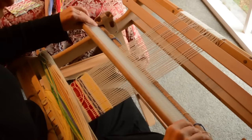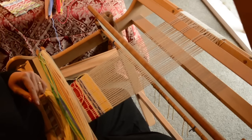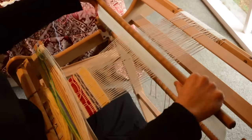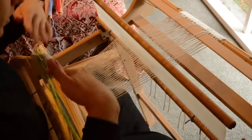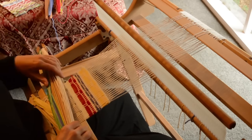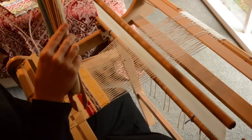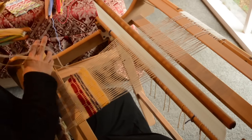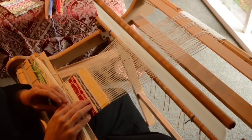Now if I was going to continue this pattern, I would take pick-up stick B out and do the A sequence again, then go on with B, and just continue in that same way until I've woven as much as I wanted. I hope you like honeycomb as much as I do, and I hope these variations help you get started and inspire you to make your own variations as well. Good luck with it!